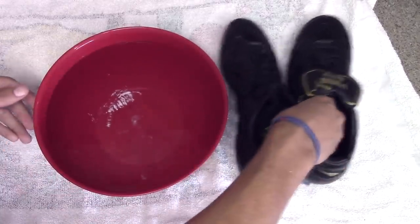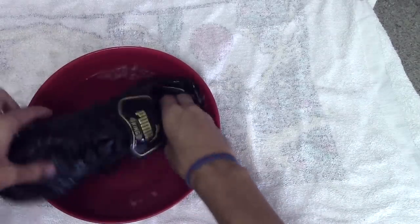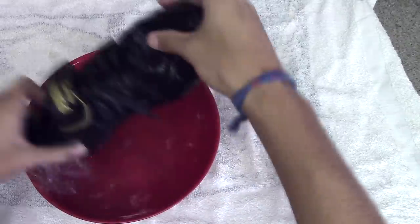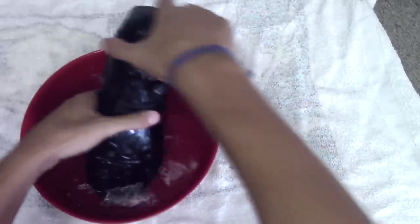I just get a bowl of warm or hot water and I dunk each cleat into the water. I want to get as much water on these cleats as possible, making sure the cleats absorb as much water as possible into the leather and into the sole, until the cleat is nice and heavy and full of water.